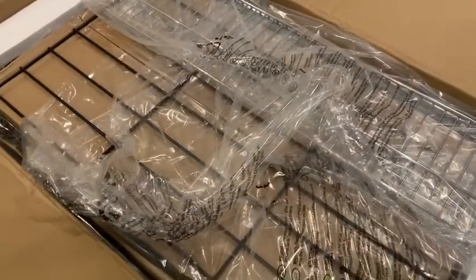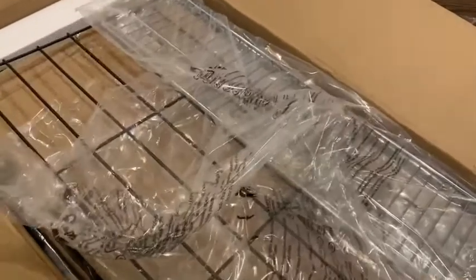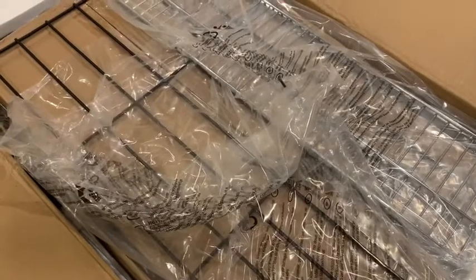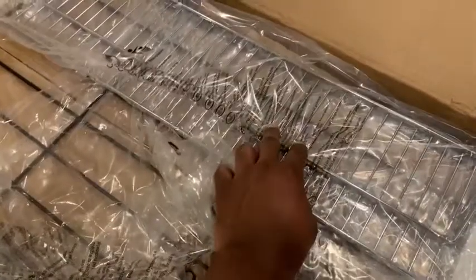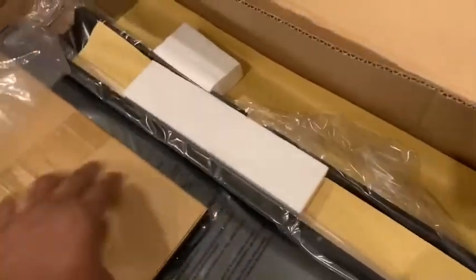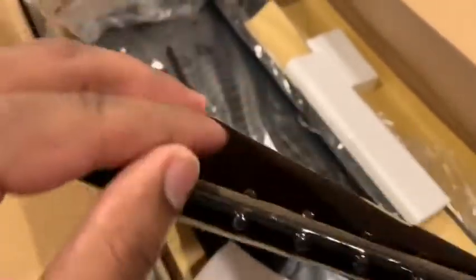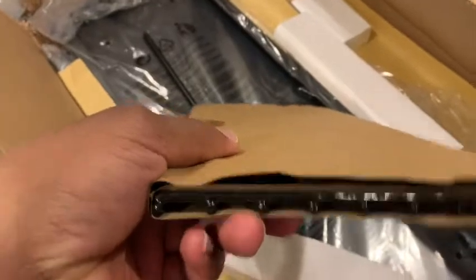So already we can see the size of the grate. Decent size to it — I think this is about 26 inches. Also the shelf here. So far so good. More parts. Looks like this might be the grate for the fire box.